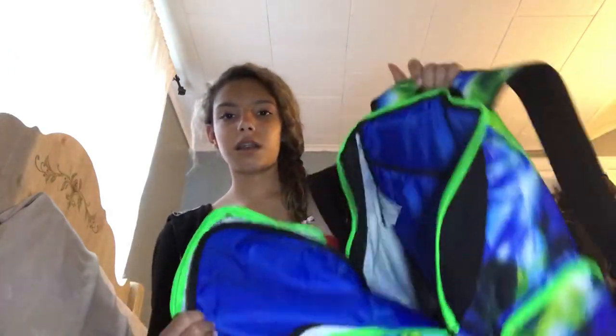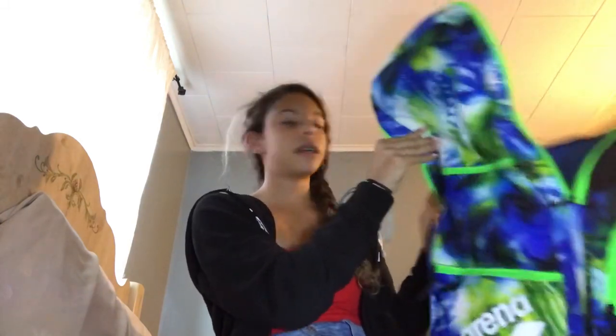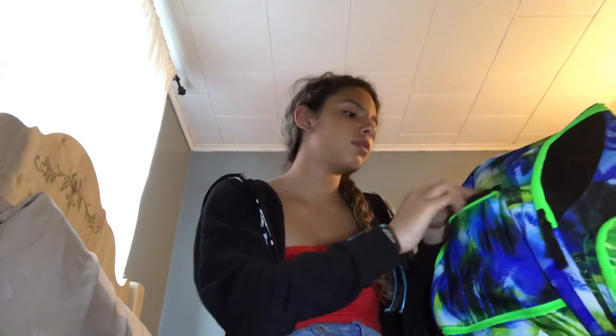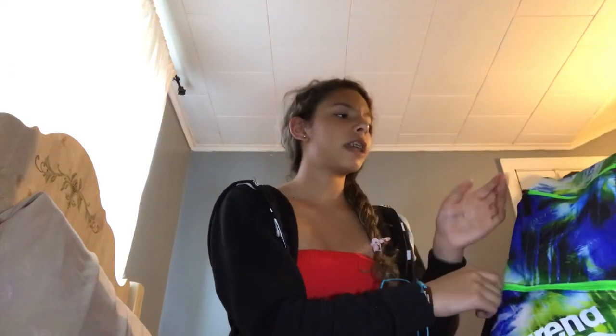So that was it for this compartment of my swim bag — the big compartment. Usually I'll have a towel and a bathing suit in there for days that I have practice. Today I actually don't have practice. I'll usually also have a water bottle in there too. And in the small swim pocket, I usually have hair ties in there when I do have practice.